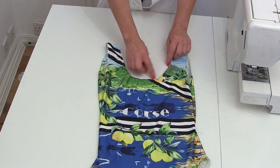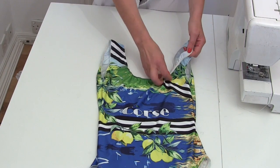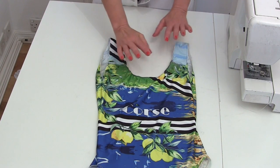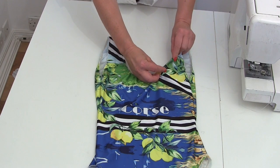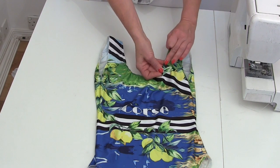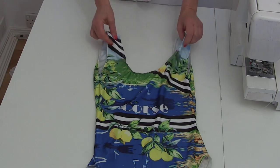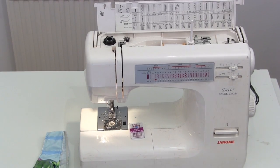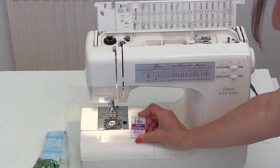We've zig zagged all of our exposed edges, trapping the elastic on the inside. What happens next is we're going to hem that edge and stitch it from the top with a twin needle, which means it still stretches. So we're going to put a twin needle on our machine now — don't be scared, it's nothing at all.